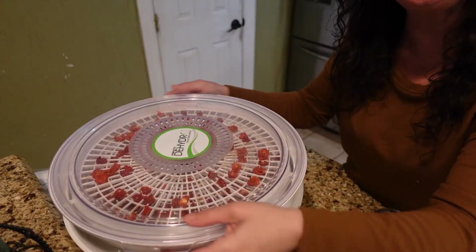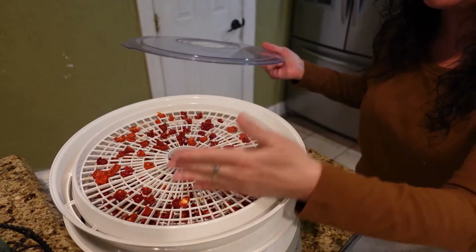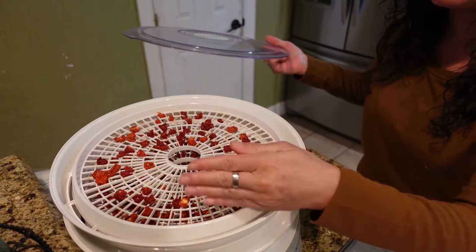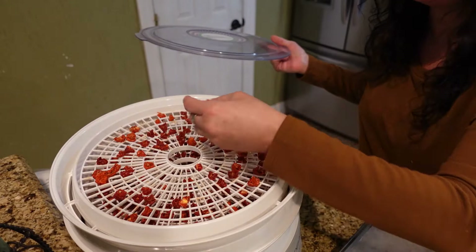I have to clean out my dehydrator first because I dehydrated some tomatoes and cherry tomatoes last night to make some tomato powder. I washed them off, cut them in half, and the bigger ones I quartered — laid them in here skin down with the flesh side and seeds facing up.